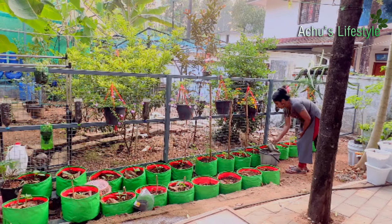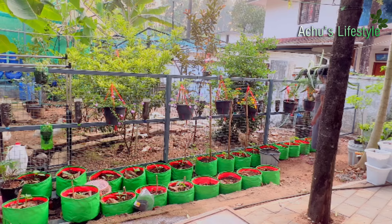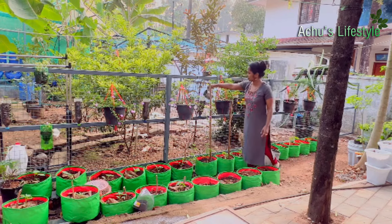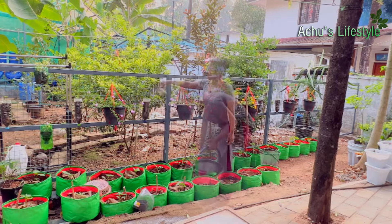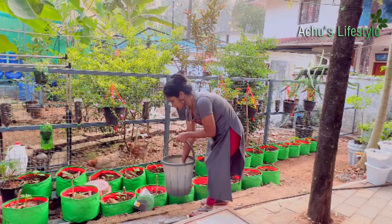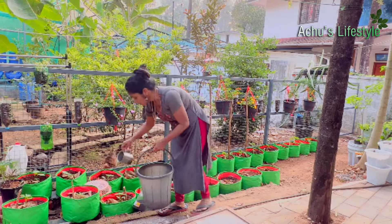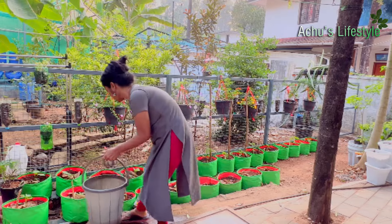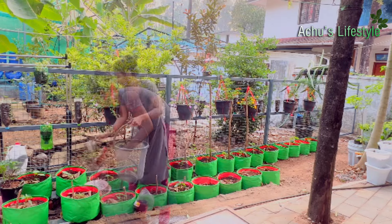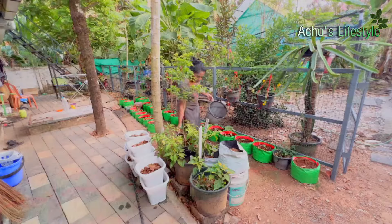3 cups of water, 3 cups of water, half a bucket of water — we have to mix it all together.